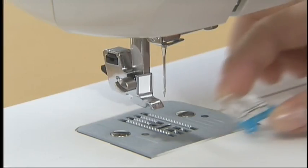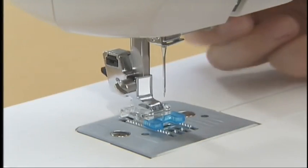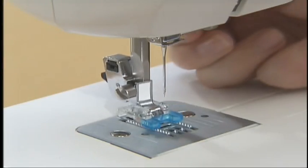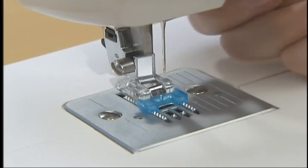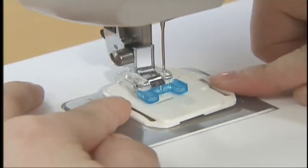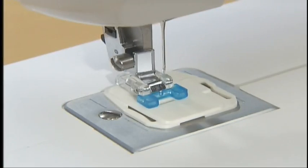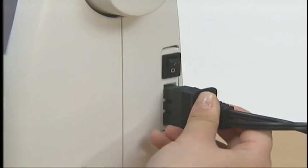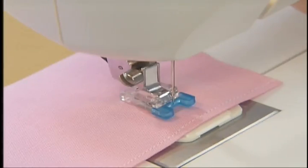Remove the power supply plug from the jack of the machine and attach the button sewing foot. Attach the darning plate so that the fabric does not move forward. To attach the darning plate, align the hole of the needle plate with the tab of the darning plate. Connect the power supply plug into the jack of the machine and turn the main power switch on. Set a button between the button sewing foot and the fabric.